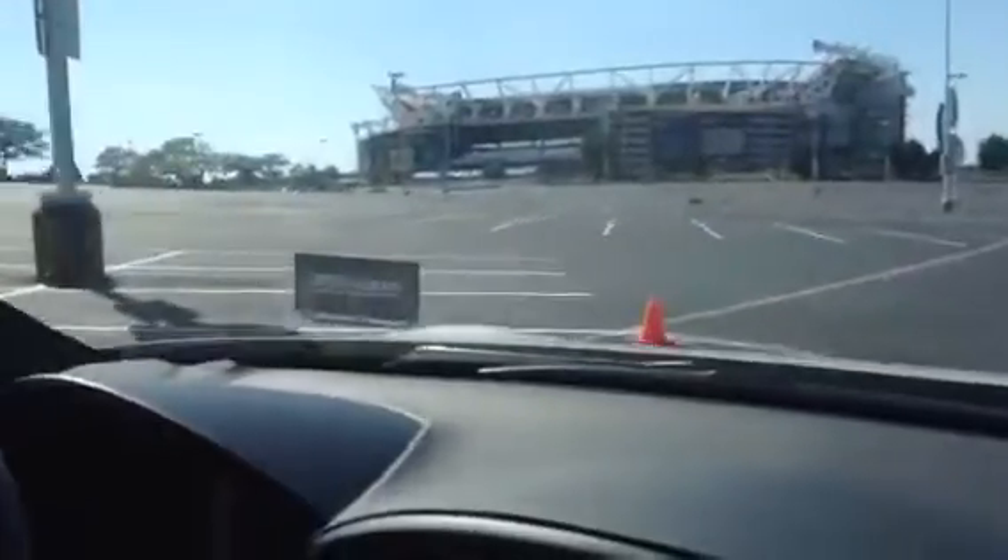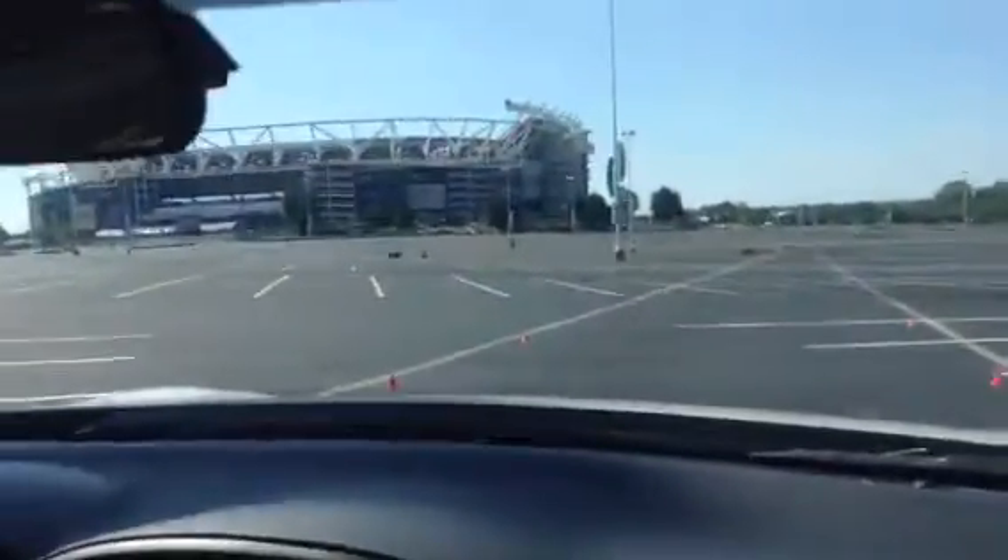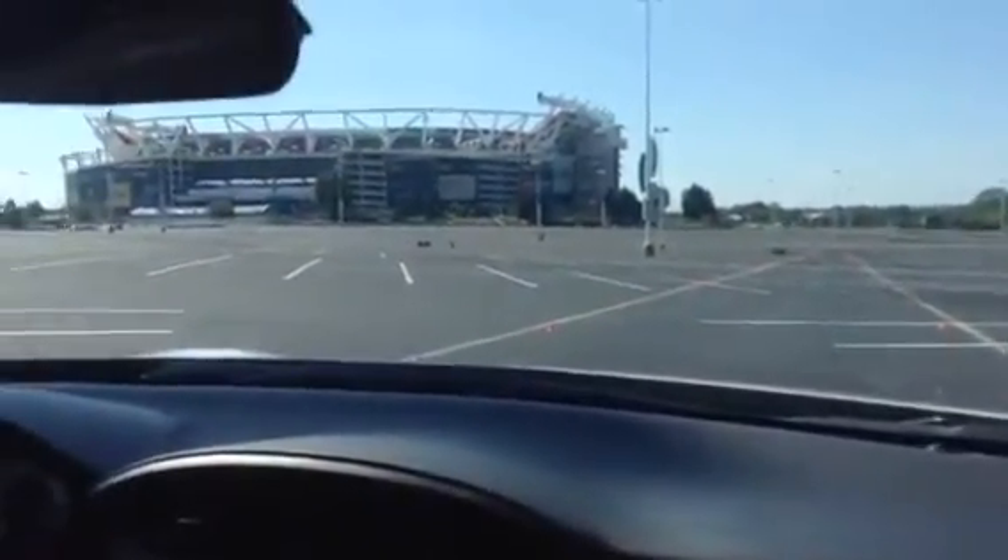Once again, turn traction control off and we're going to be doing a hot lap. It's all about manning the machine and the tire.